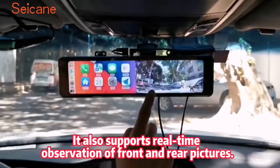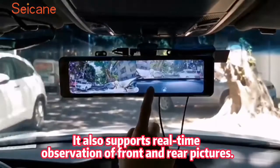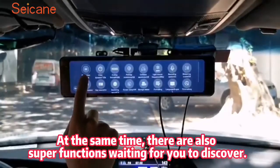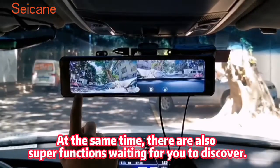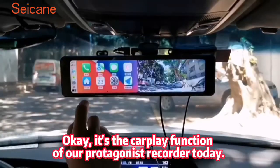It also supports real-time observation of front and rear pictures. At the same time, there are also super functions waiting for you to discover — it's the CarPlay function.